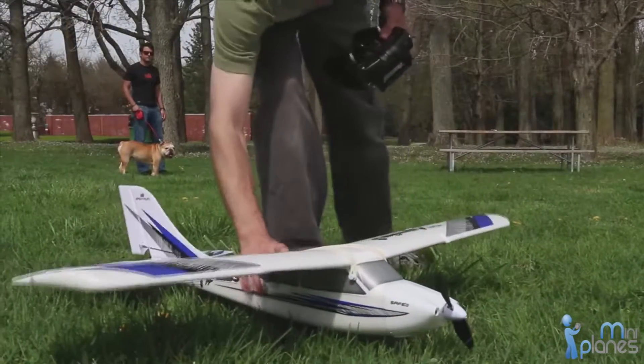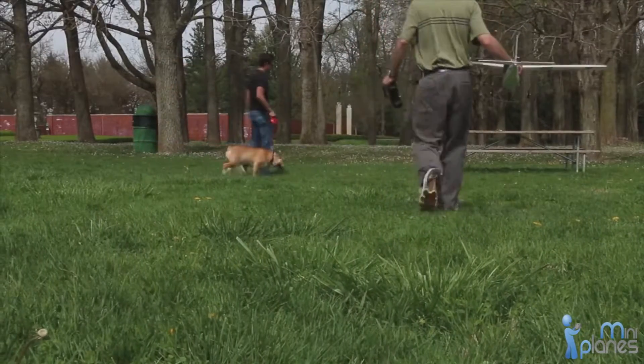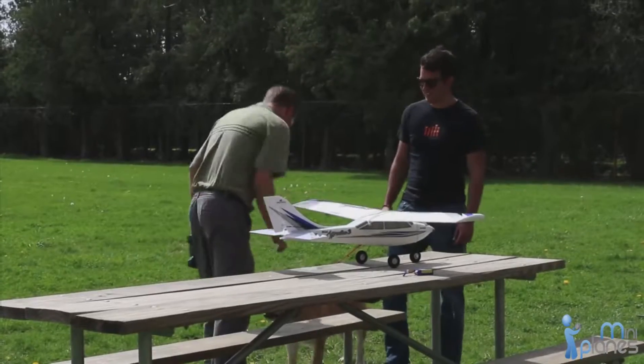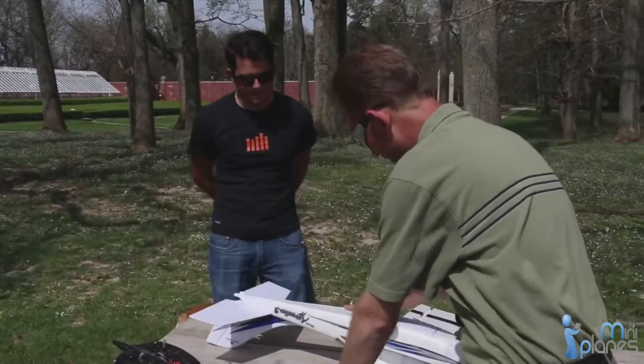With this compact and durable RC aircraft, you can easily fly in small spaces like your local park. The Mini Apprentice comes ready to fly with everything you need in one box. Beneath its impact resistant Z-Foam exterior,